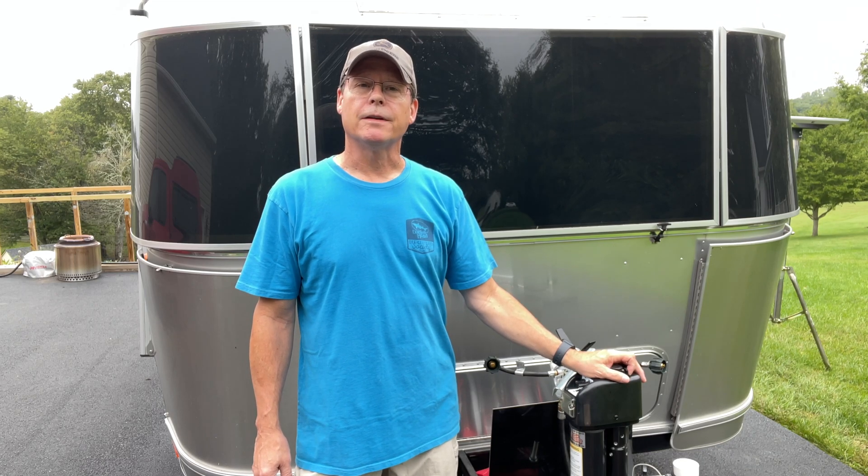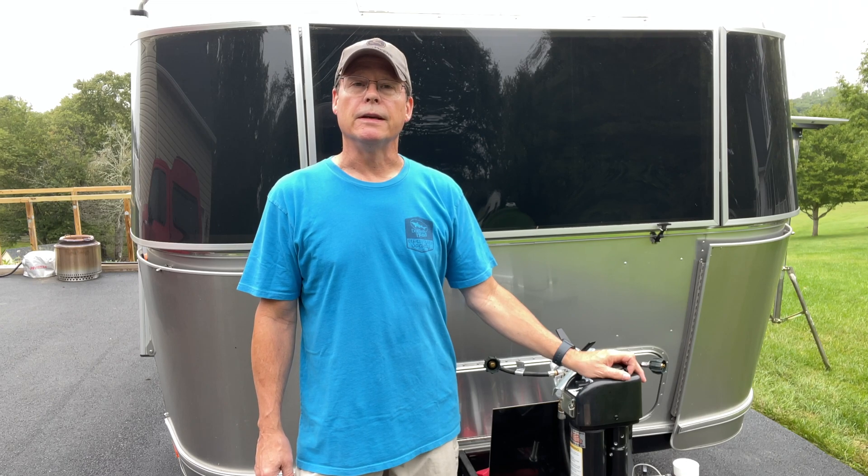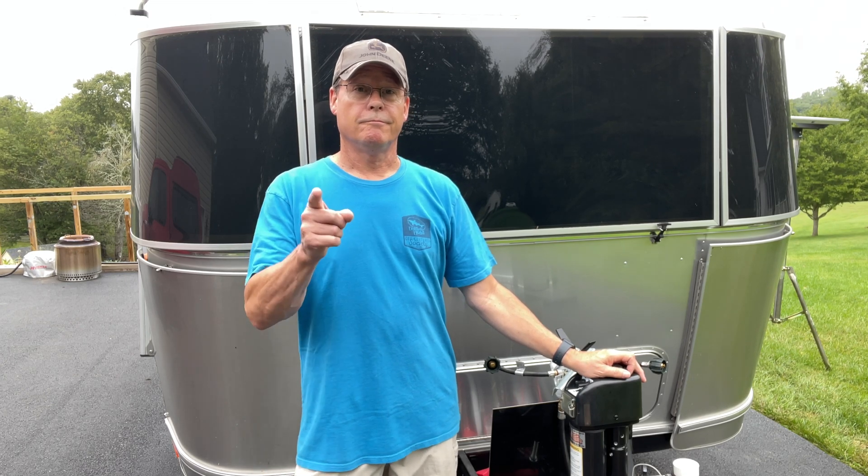Hey everybody, welcome back to the Guest House. I hope you're all doing well. In today's episode, we're going to be replacing the stock AGM batteries with a new lithium. Stay tuned.